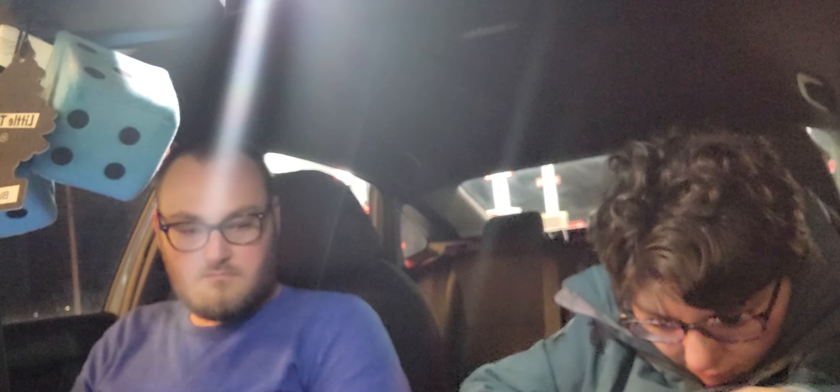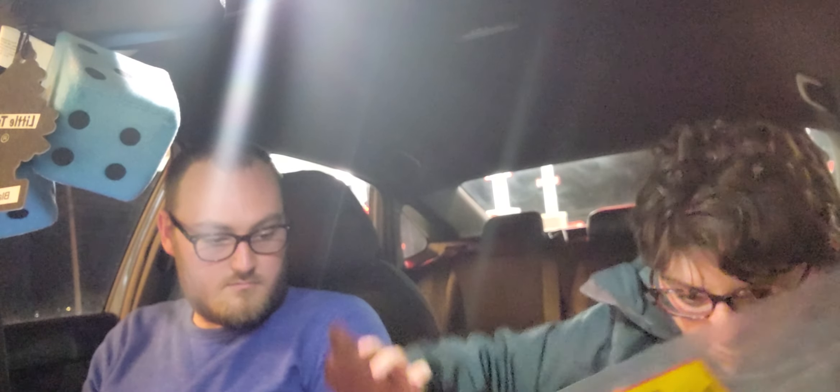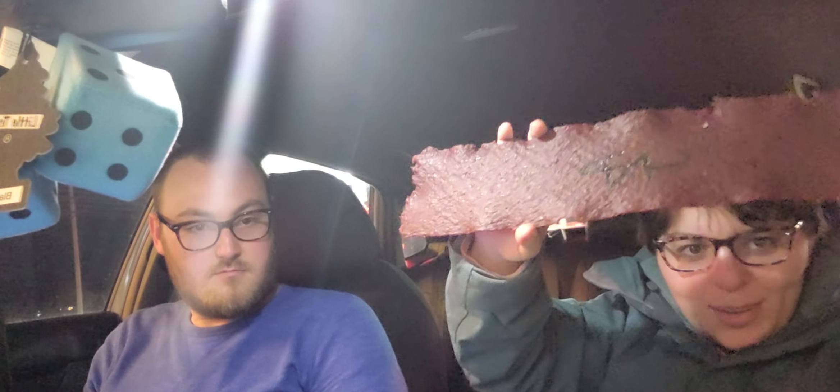I hope it's as good as it looks. Wow, it's really big. It's got a little guy too.